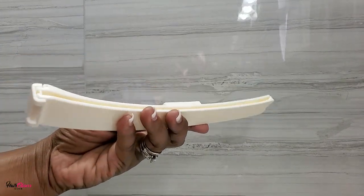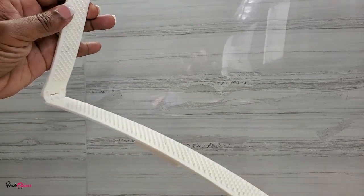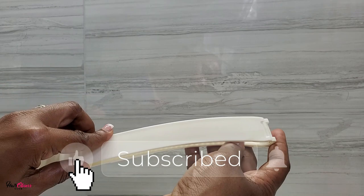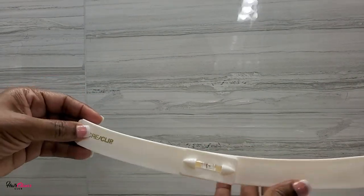It comes with two inside the package: a huge one like this for longer, thicker hair, as well as a smaller one to cut thinner and shorter hair and to cut bangs.